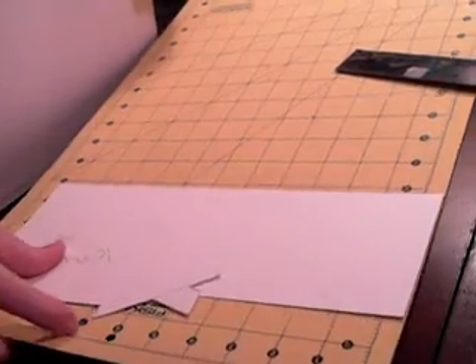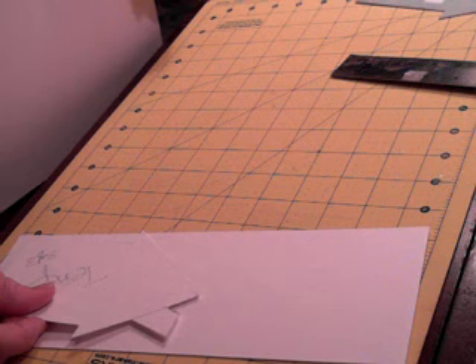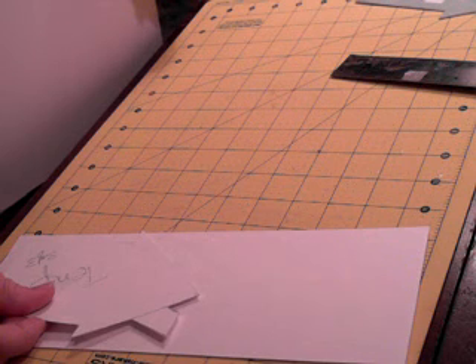So the first thing you'll do is, once you make your template, you will trace it on a piece of this lightweight cardstock. You can use cereal boxes or Eggo boxes — whatever boxes you have. You don't have to use this, and if it doesn't feel heavy enough for you, you can double up on it and glue two pieces together. But we're putting three layers on, so it becomes pretty sturdy. So you'll do that first, and I already have mine done.